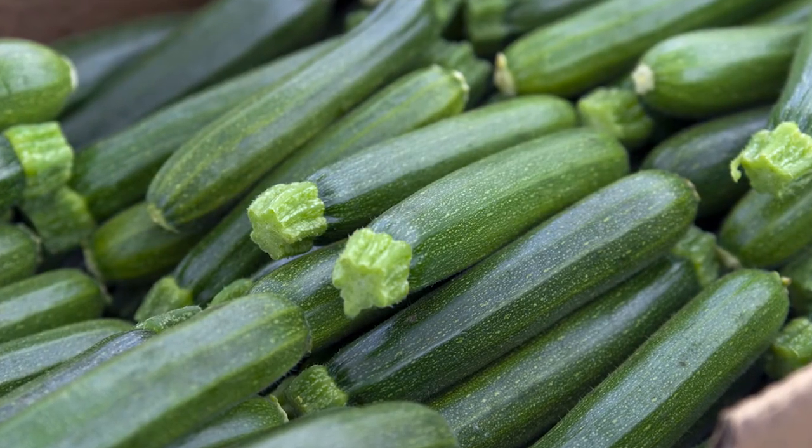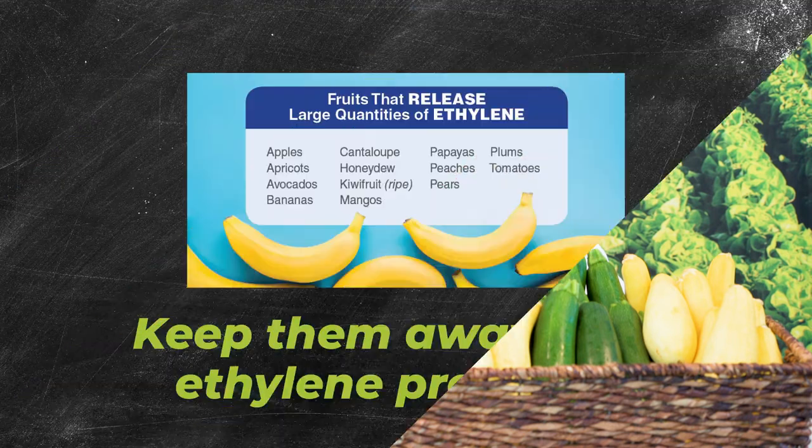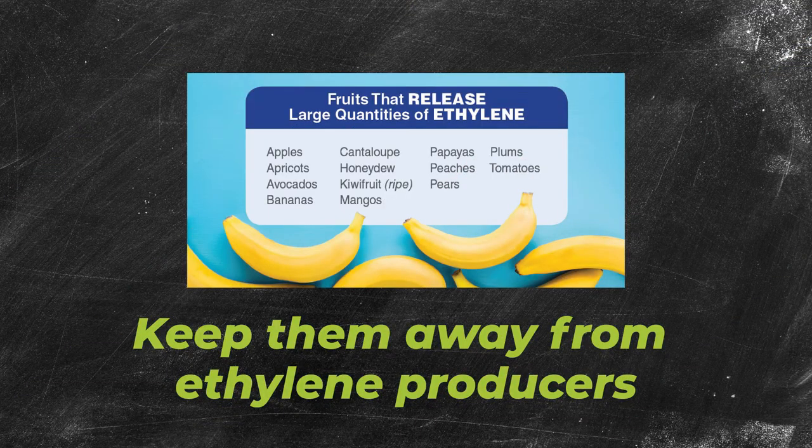Squash don't like it cold. In fact, they'll start showing pitting and dulling of color if they get too cold. So keep them in the warmer part of your walk-in cooler. They are ethylene sensitive, so take care to keep them away from ethylene producing produce. And while it won't hurt the flavor, it will discolor the skin and the zucchini will eventually turn yellow.